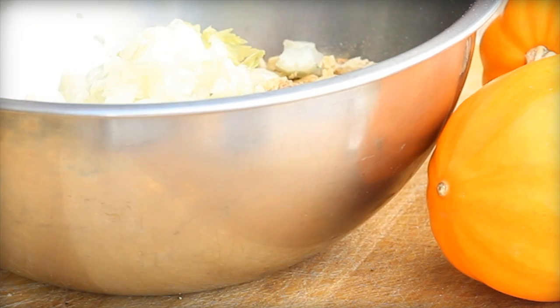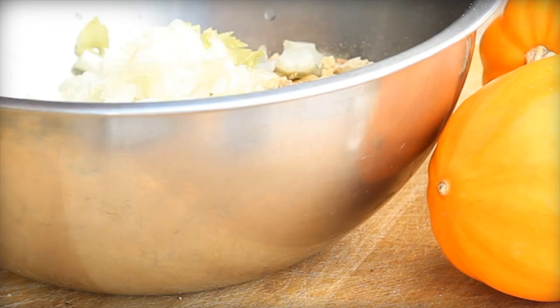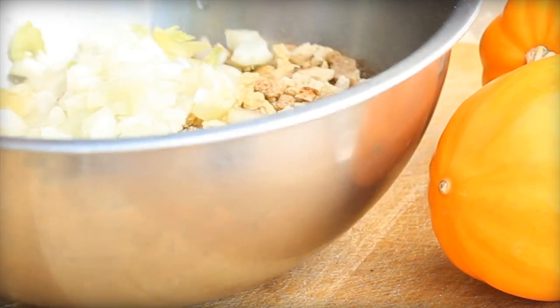We're going to add about a half a cup of onion, about a half a cup of chopped celery, and an egg. Mix that up well, and about a half a cup of water.